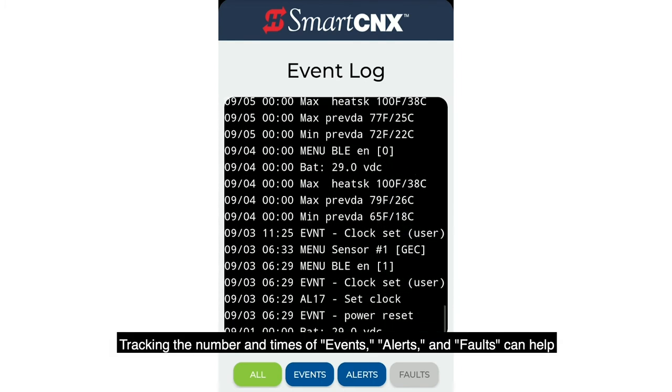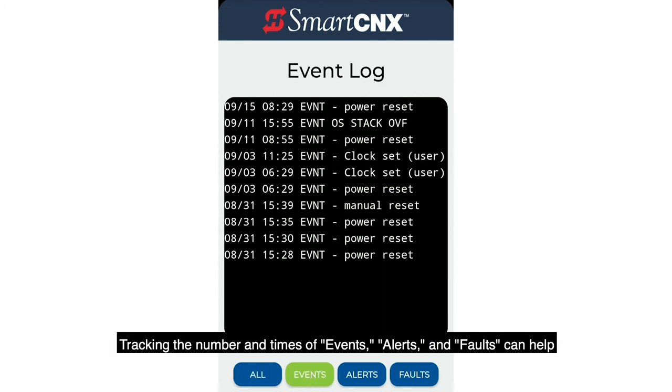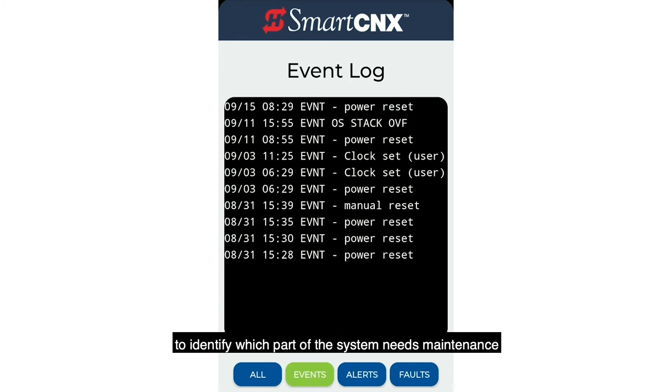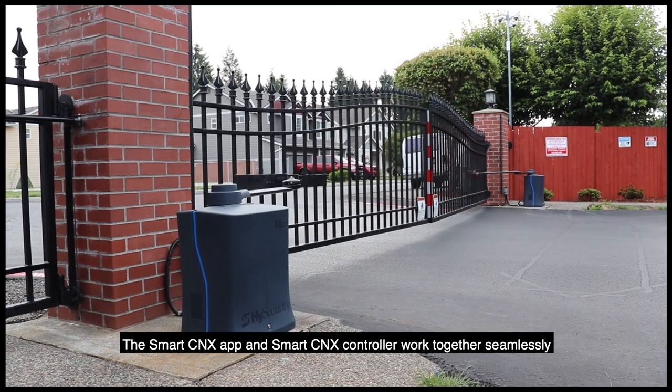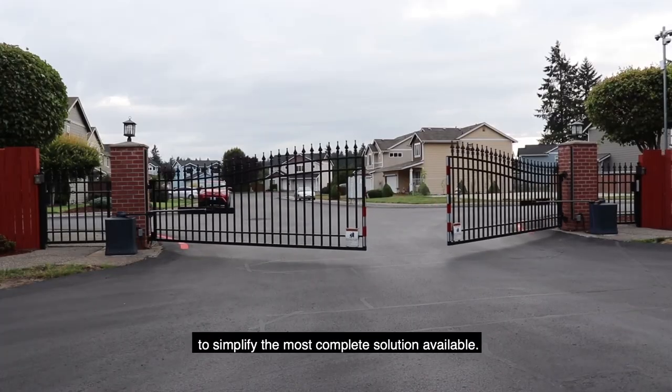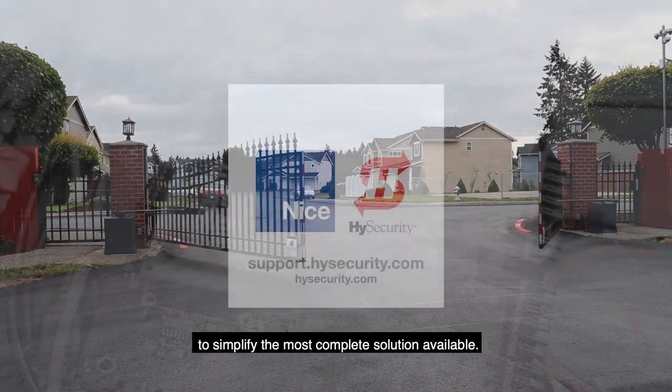Tracking the number and times of events, alerts, and faults can help to identify which part of the system needs maintenance. The Smart Connects app and Smart Connects controller work together seamlessly to simplify the most complete solution available.